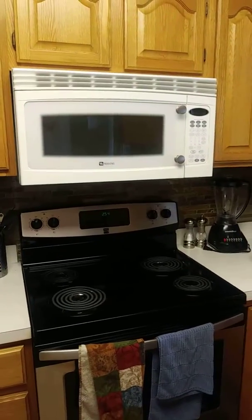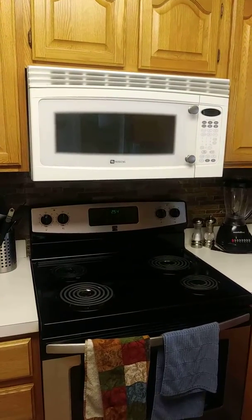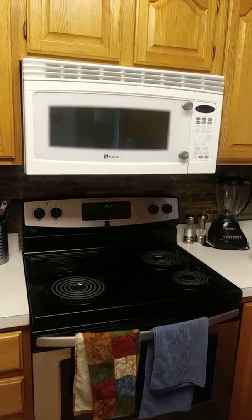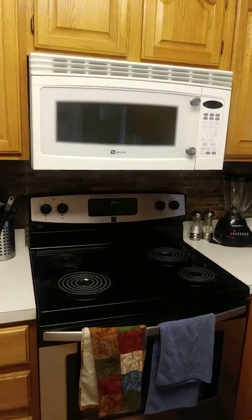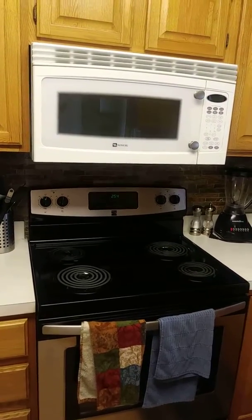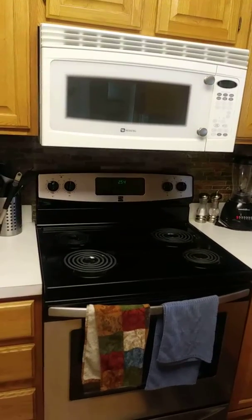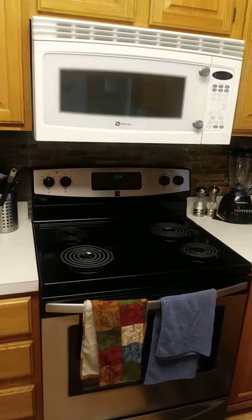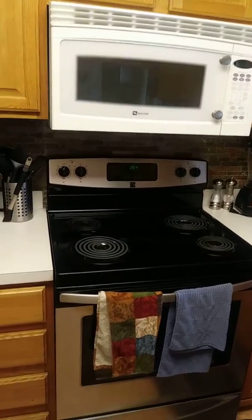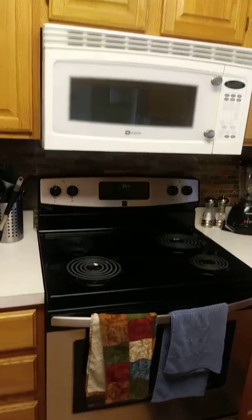When we discovered that our handle was broken on our Maytag microwave, we decided to go and find a replacement handle. However, Maytag sells a replacement part which includes the door, which is a little over $135. I didn't want to spend that kind of money on just the handle. The microwave works fine, so I did it this way.